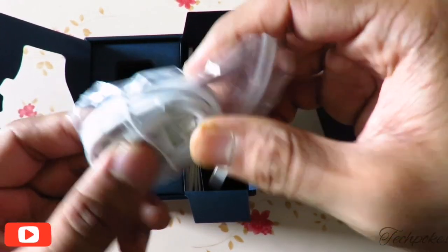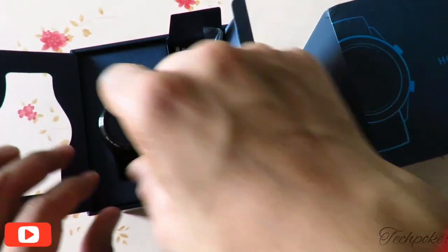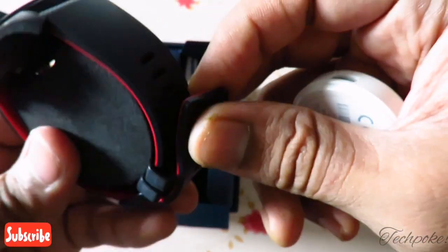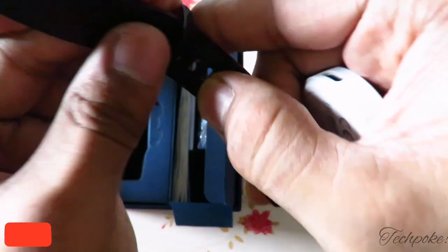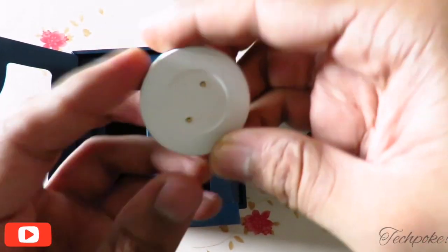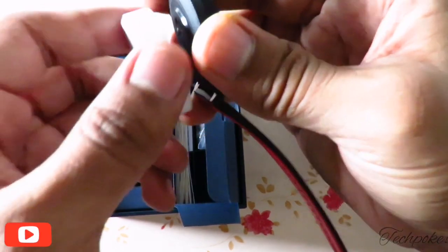Out of the box you will get a Type C cable and here you have a charging dock. You pair it and we will take it out. This is the watch — it looks good. This is the dock and you have to put it on the back side.